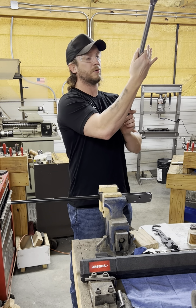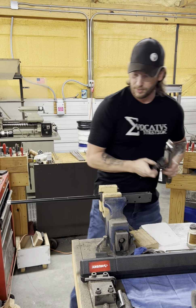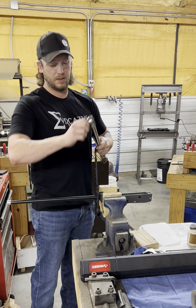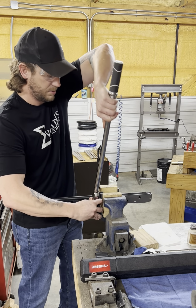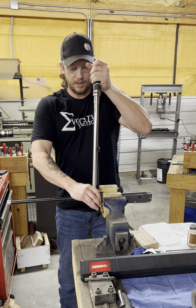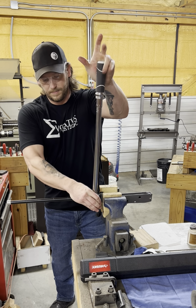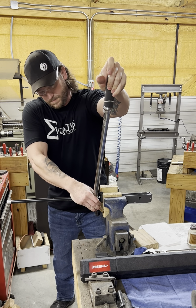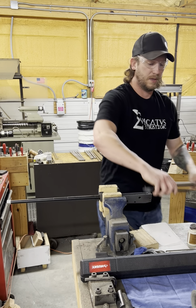Before you ever torque anything, you want to verify that your torque setting is correct — but honestly, we never move it. So we set that up, there we go. I want that aligned if I can. And then we're going to torque this bad boy until it clicks. Then we'll let off.